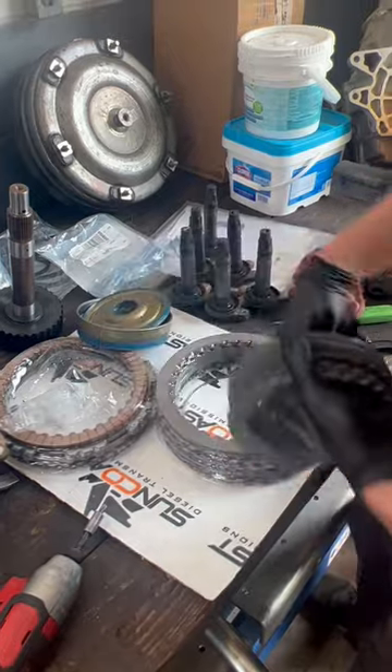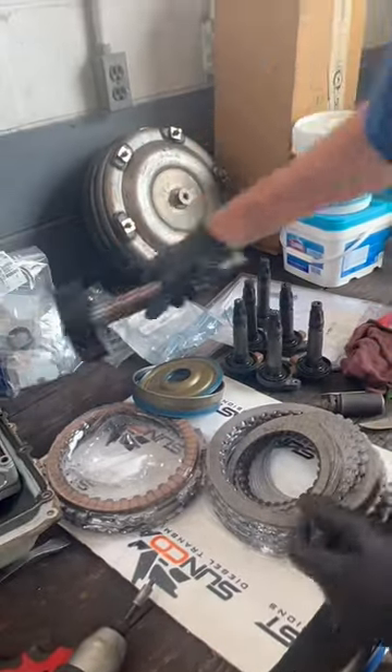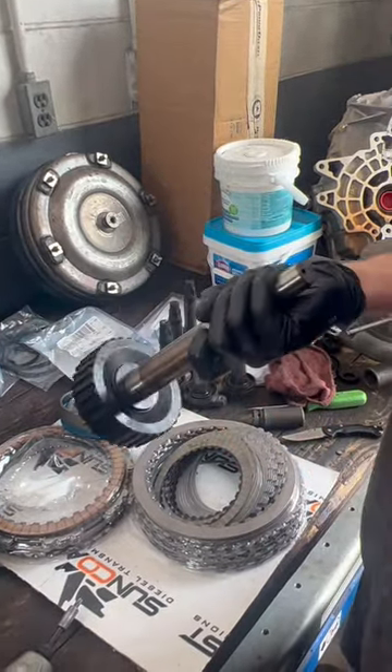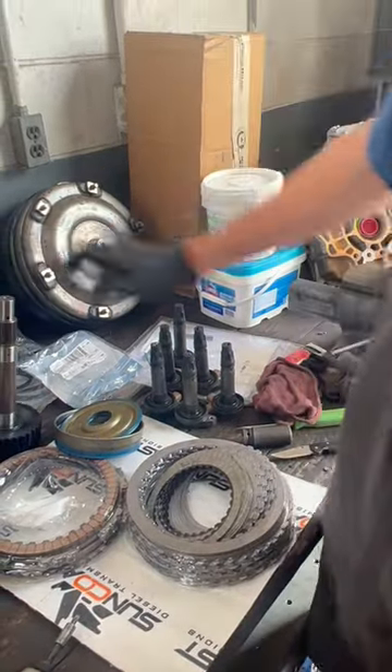we've got upgraded 4, 5, 6 clutches here — upgraded clutches all the way around. We're also installing a billet intermediate shaft, which will very much improve the durability of this transmission. You need to think about this kind of stuff before you decide to hot rod your $80,000 truck.